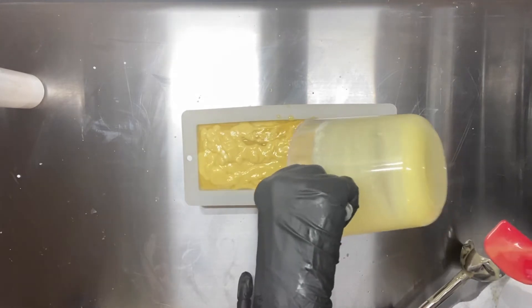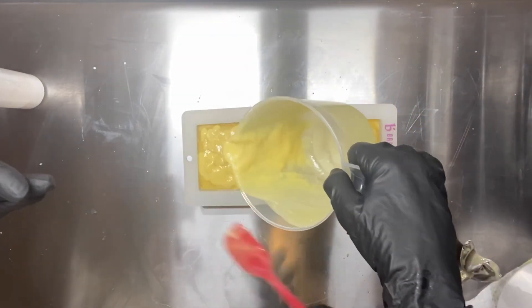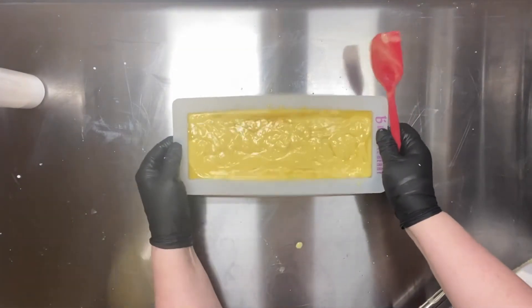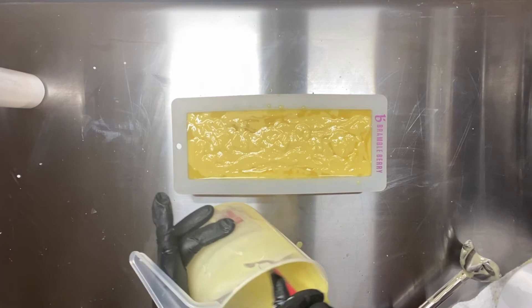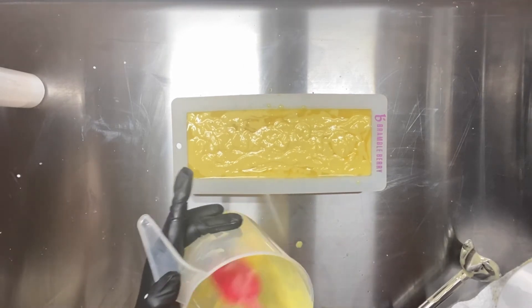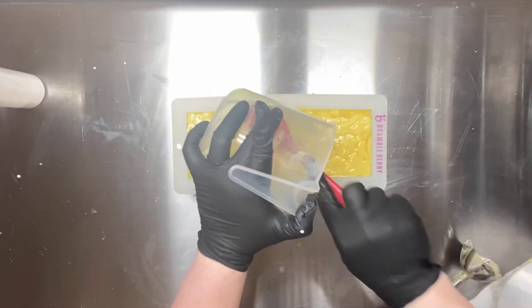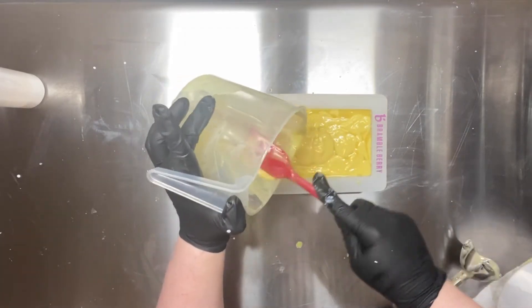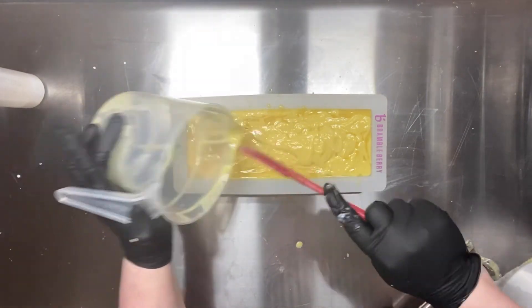Oh my gosh — you can really see where it started to set up. See how gloopy that's getting? It looks like pudding. That set up really fast — because that's the pot with the titanium dioxide in it. So that titanium dioxide is accelerating saponification right now. I had to hurry up and take it from her to go ahead and scrape the rest in there, because otherwise we'd just have a globby mess. But wait till you see the cut.